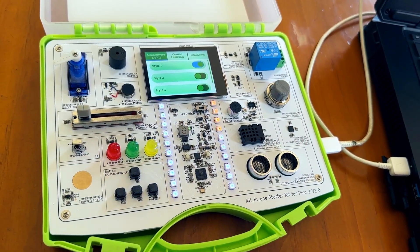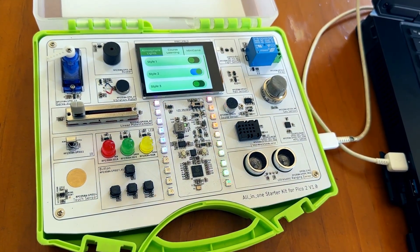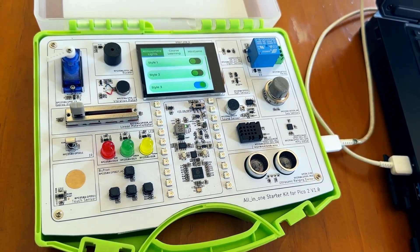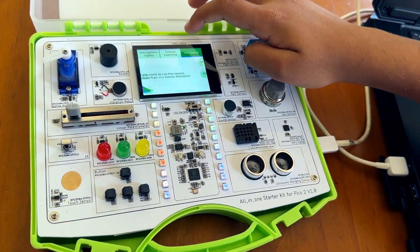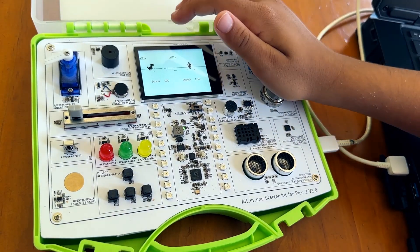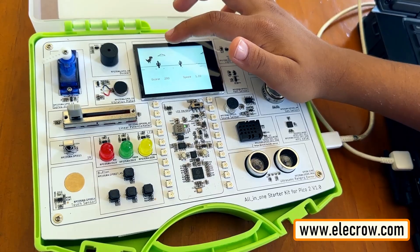Me and my 8-year-old loved programming this board and enjoyed learning the basics of electronics. In this video, I am going to unbox and show you guys how to program and use this cute little all-in-one kit from Elekraos using Arduino IDE. You can order this kit from Elekraos.com — the product link is in the description below.